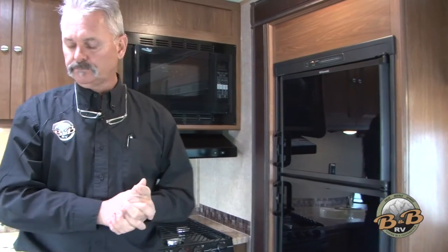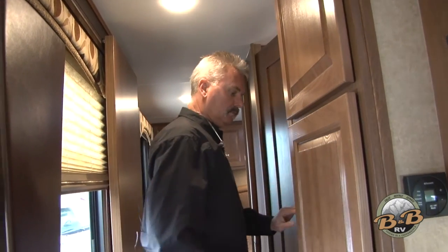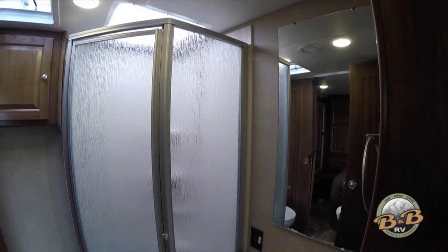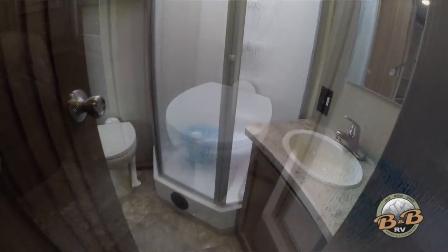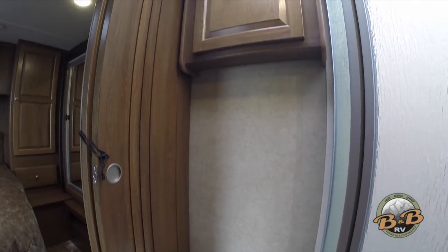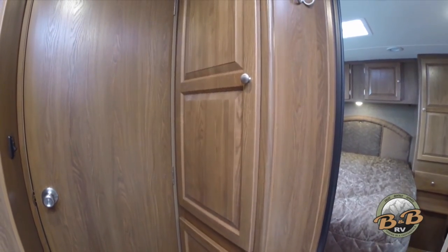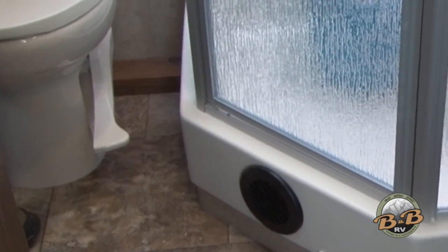The recliners are pretty self-explanatory. As we move to the back of the coach, there is one door going into the bedroom and another door going into the bathroom. When you come into the bathroom, another door goes out into the bedroom. We have a full bathroom in here — a big wardrobe and closet, the sink, and your toilet paper and chemical underneath the sink. Anytime you dump your black tank, put one of those pouches into the toilet and flush it down.